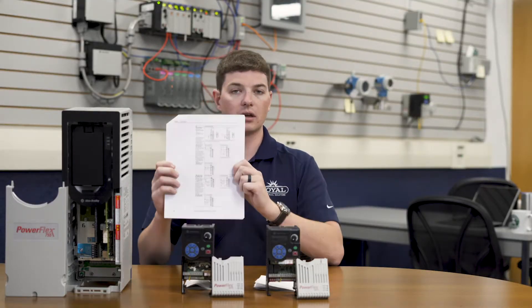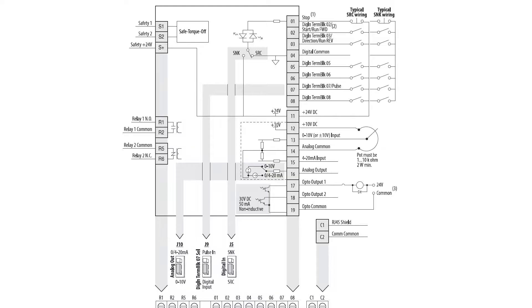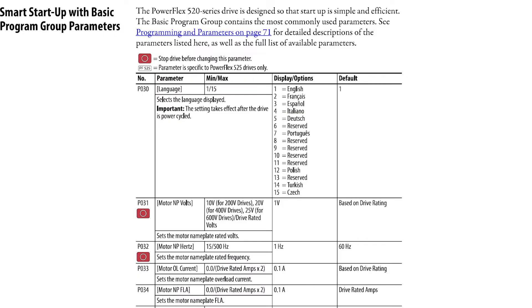Additionally, Rockwell provides the installation and wiring diagram for the PowerFlex 520 series of drives. In here, you'll see wiring diagrams as well as parameters that need to be changed to accomplish different control schemes.